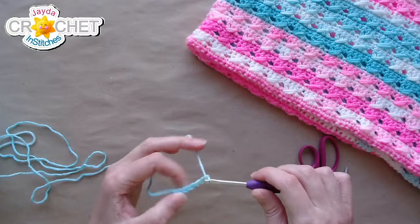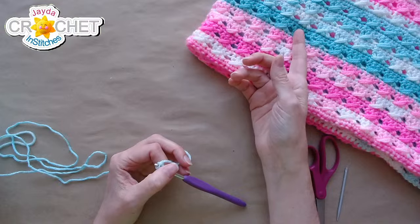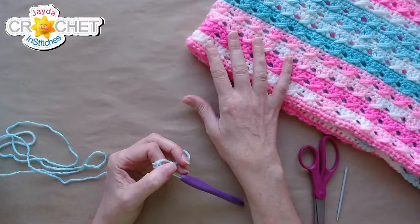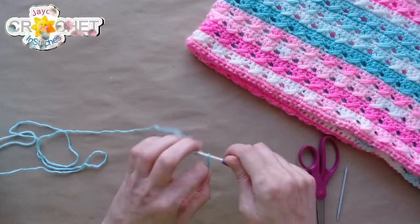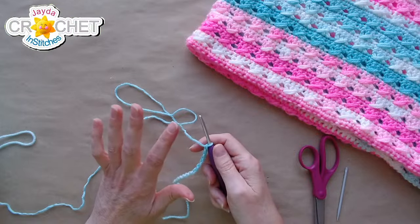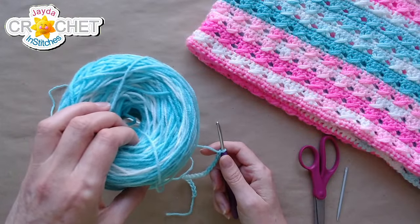The blanket yarn is Ice Cream by Lion Brand — mint and birthday cake, two different colors. This is birthday cake, the delicious pink and white, and this is mint with the obvious minty colors. I striped them throughout the entire blanket using two Ice Cream Big Scoop balls, which is how we got this really pretty alternating look.